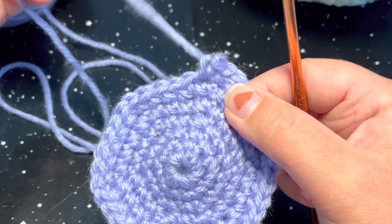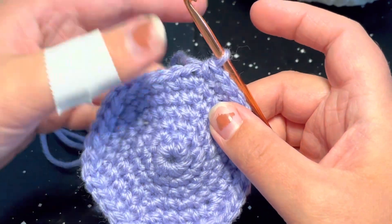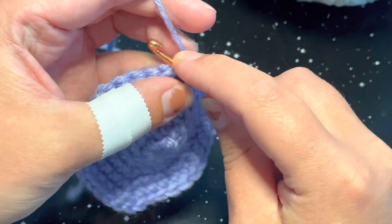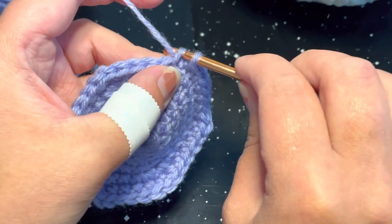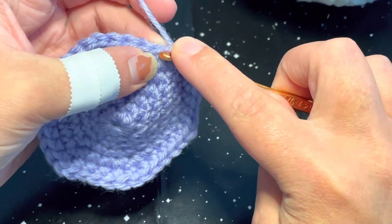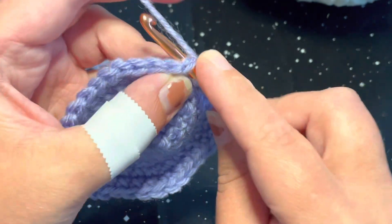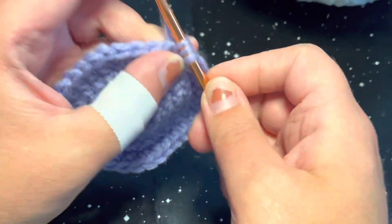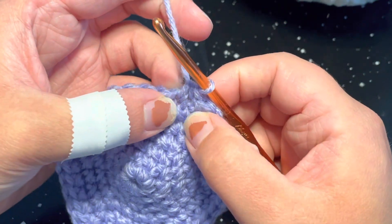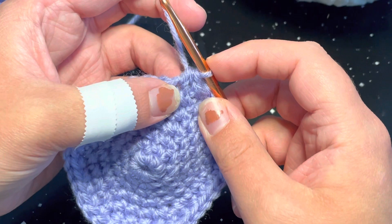The same idea applies to an invisible decrease. To do an invisible decrease, we go into that very first loop and start our decreasing stitch — we don't pull through those two loops just yet. Then we go in through the two loops of the second stitch for our decrease, draw up a loop, and pull through all of those loops. Again, that closes up any gaps you might have when doing a decreasing stitch.